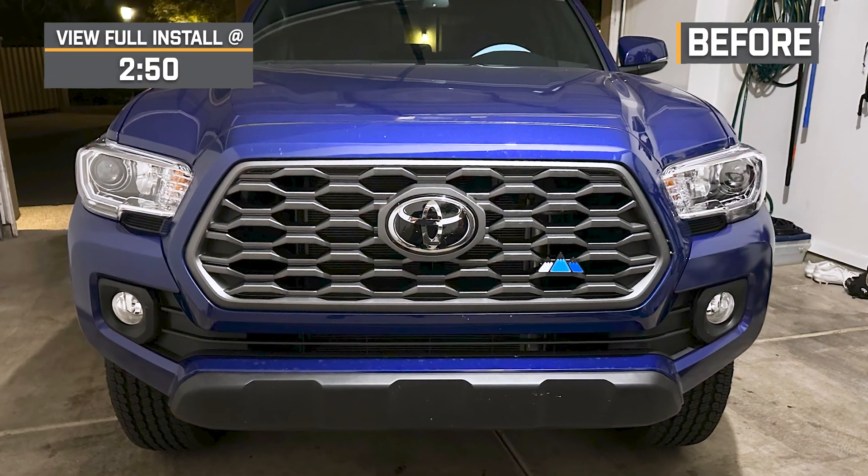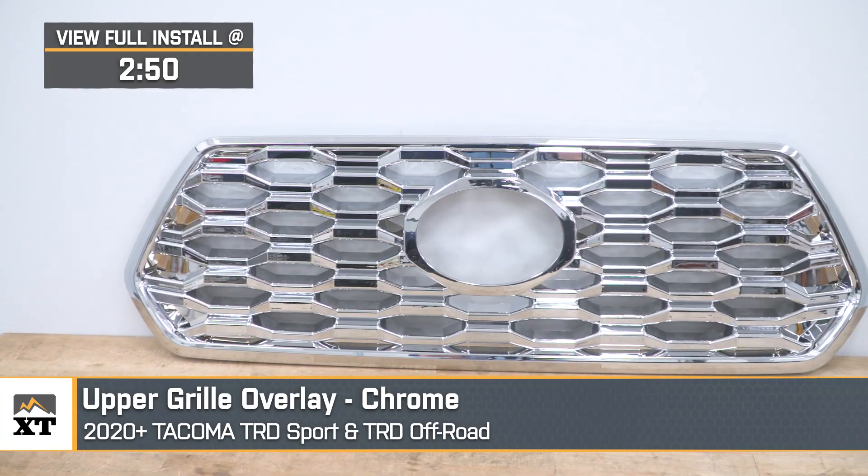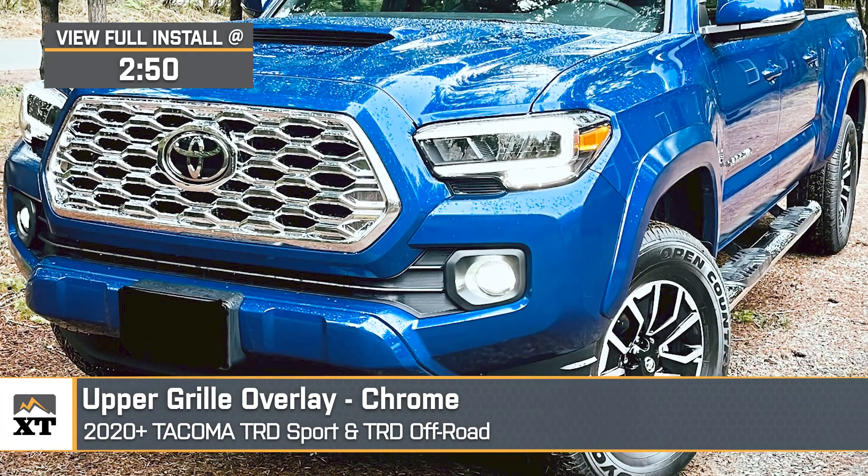What's up, guys? Meredith with Extreme Terrain, and today we are checking out this chrome upper grille overlay, fitting all 2020 to 2023 TRD Sport and TRD Off-Road Tacomas.